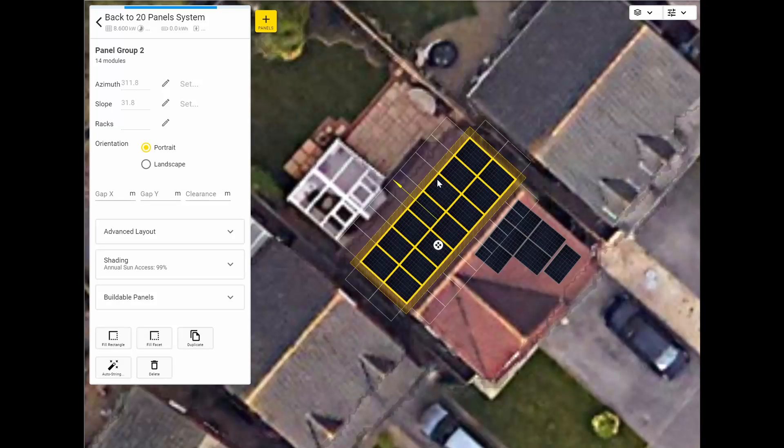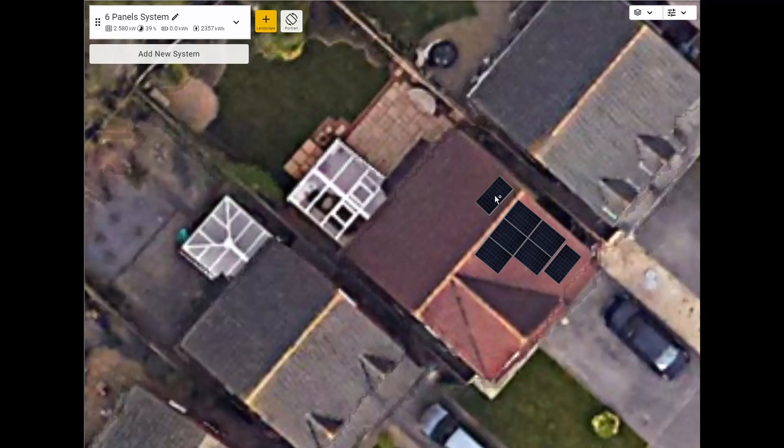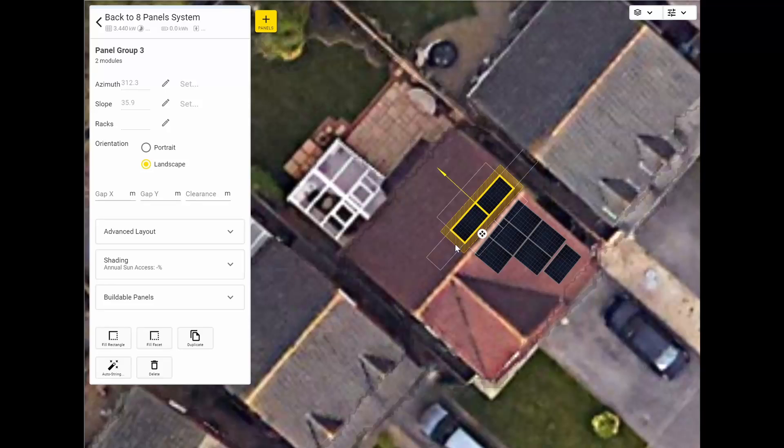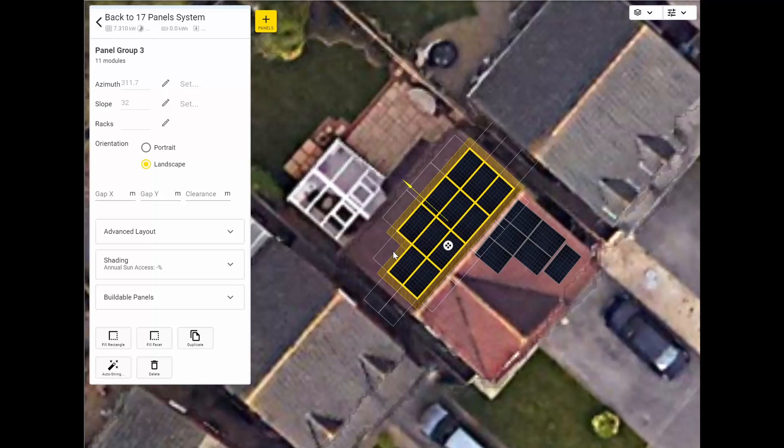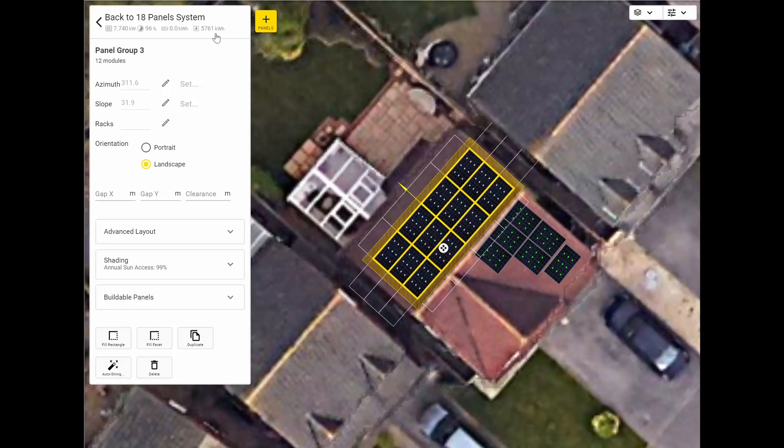When I was playing around with this, I knocked all of these out and changed the orientation. Let me just do this: one, two, three, four, five, six, seven, eight, nine, ten, eleven, twelve panels. That was originally what OVO were trying to quote — 12 on the back and up on the left angle. You can see this does some automatic calculations on the angle and slope of the roof, which is correct, and the orientation, which is correct. You'll have to change your shading figures to get more accurate readout.